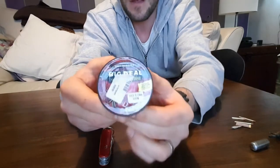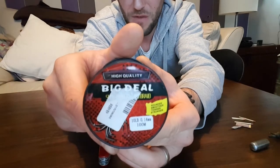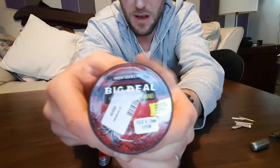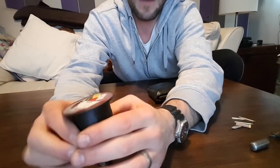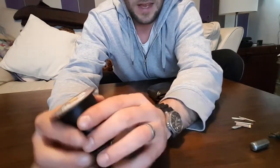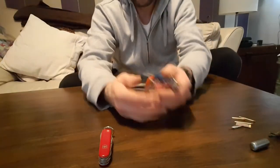I got it off eBay for about three or four quid and it's a massive spool. I've done lots of repairs with it already. I highly recommend you grab some and replace your cotton thread with it, because cotton will rot.